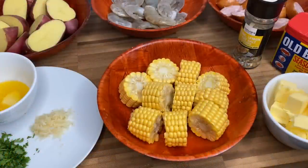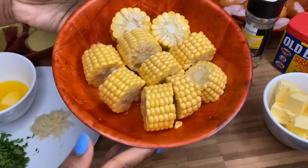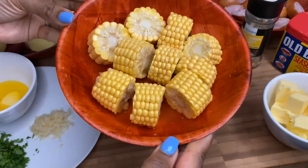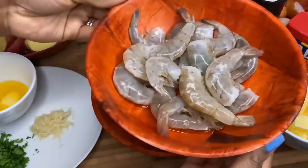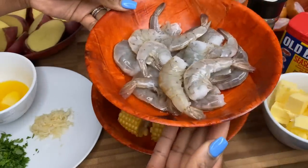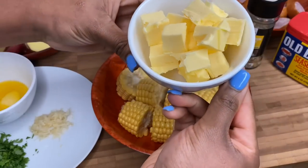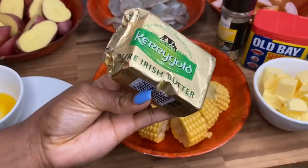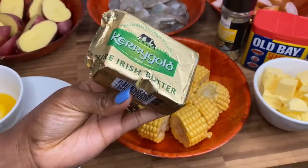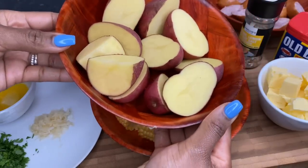Here is a quick ingredient breakdown. You're gonna need your sweet corn — I just cut it into small pieces for this recipe. You're also gonna need your prawns, and these have been deveined so it's nice and clean. Here I have some cold butter that I will be using in this recipe.